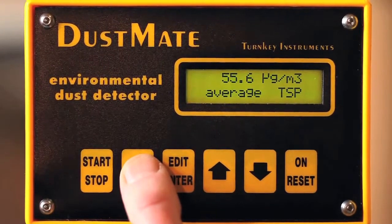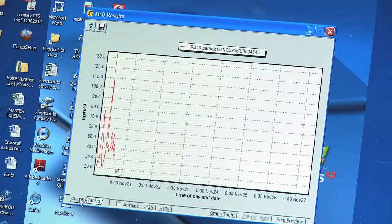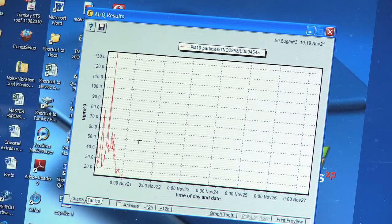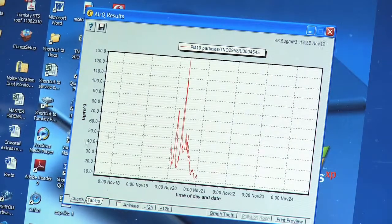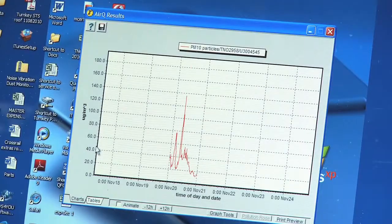All data can easily be downloaded to a PC using Turnkey's AirQ PC program. Data can then be analyzed and a variety of reports, graphs, and pollution roses produced.